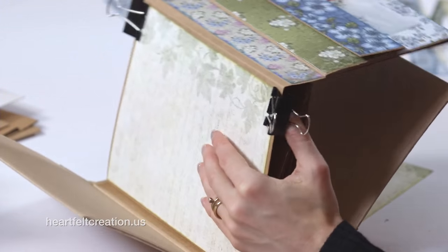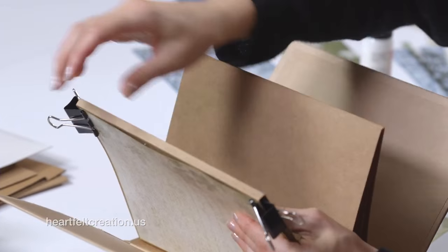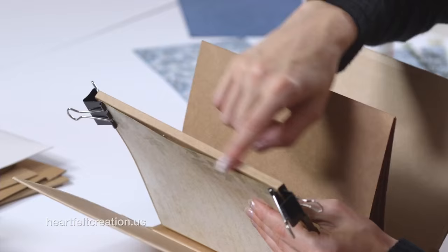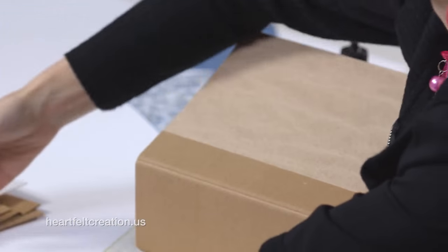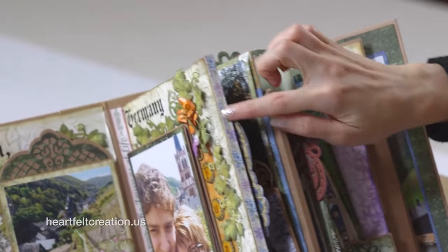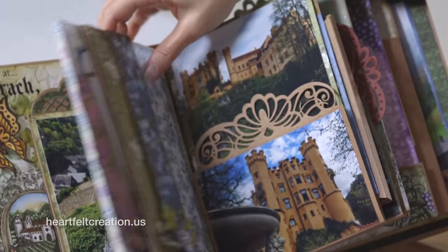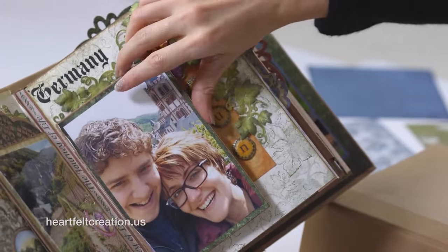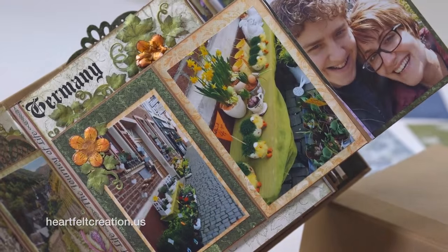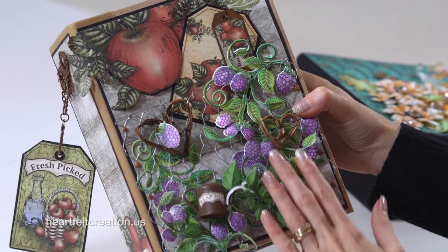There you have your first page for your album. You can always add a little decorative paper strip along the bottom or side edge. On the front of the page, you would add another flip fold from the flip fold inserts and add your photos.